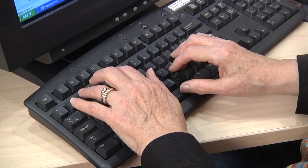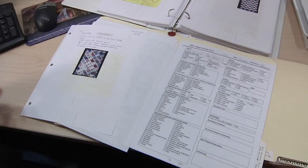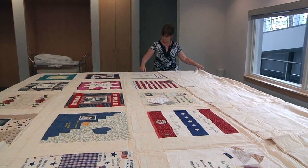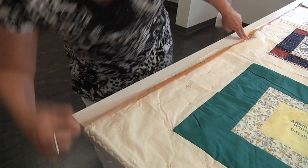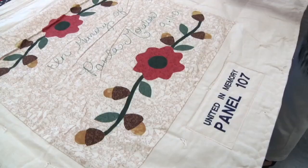Our staff and volunteers perform object surveys on all new and returning items. This gives us a chance to thoroughly study every quilt in the collection and start a file for it. In an object survey, we establish the quilt's length and width and whether it was made by hand, by machine, or both. We take note of how the binding was applied and the number of stitches per inch.